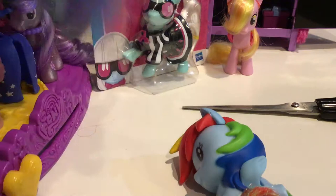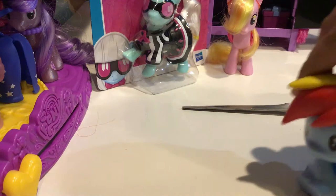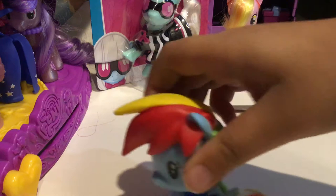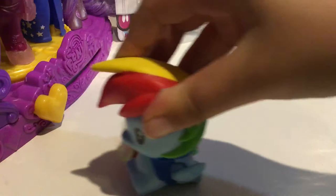So what she does — her wings move. Wait, is mine defected? You guys can't see it but her wings are supposed to move. It's not working very well. Anyway, she's a cute Rainbow Dash — let's move on. Do you guys remember the cute happy little family right here? It's beautiful, so I'm going to put her in the background.